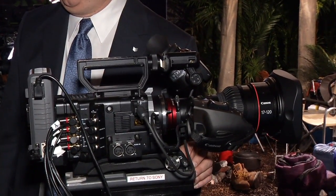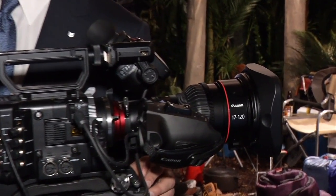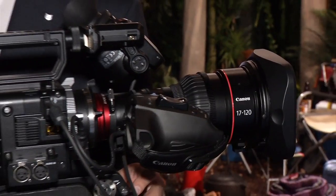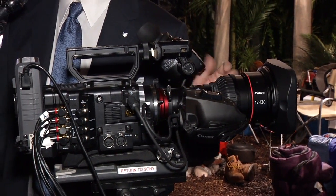The zoom range of 17 to 120mm is going to cover the vast majority of shooting situations. Although Canon already has SLR lenses for run-and-gun and EF cinema lenses for rigs, this is a dual-purpose lens that can be used for shoulder mount and studio broadcast situations. It's here mounted on a Sony camera — a competitor's camera — just to show it can accommodate a wide range of cameras, recognizing there's a lot of legacy PL-mount equipment out there.